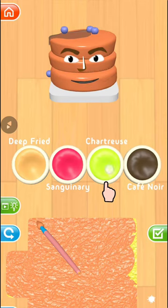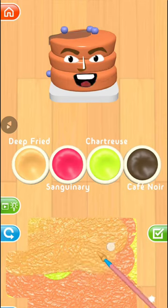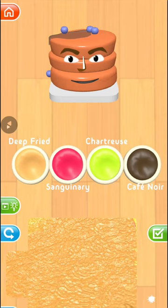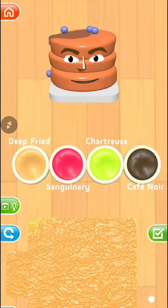Let's add some chartreuse now. You made it into pani puri color. Pancake is not this color, come on. New blend is pani puri.